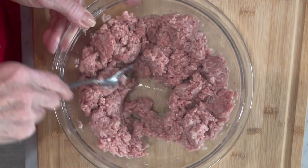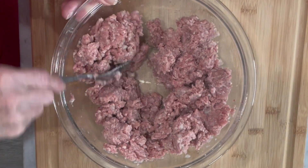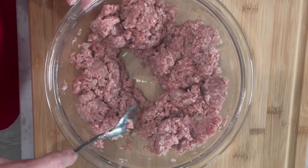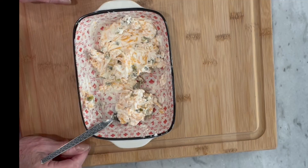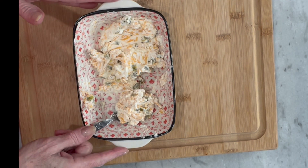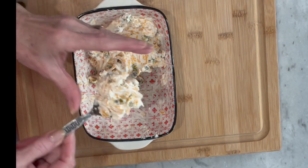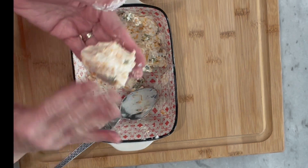That's all combined. The next step is to divide our meat into four sections because this recipe makes four servings. We're going to form our burgers — take a quarter of the cream cheese mixture and flatten it into a pancake shape.